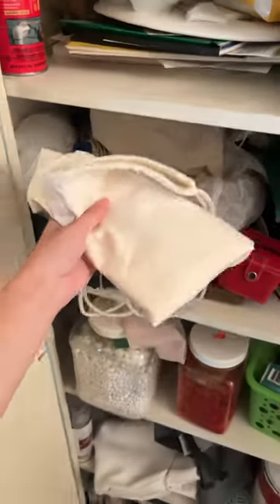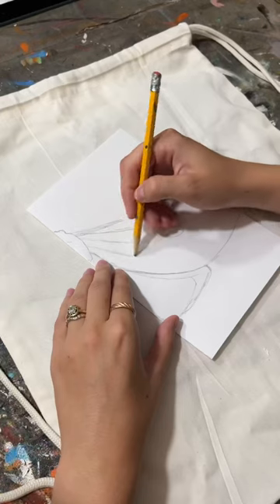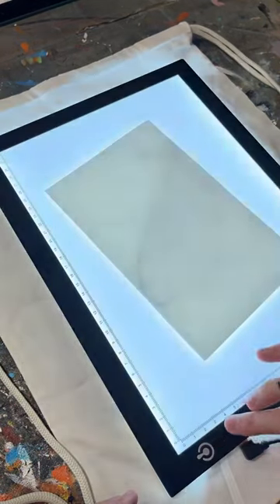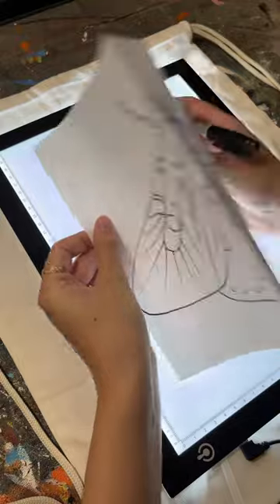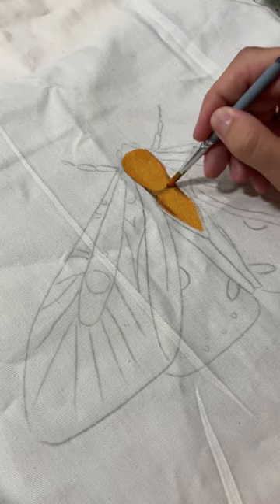Welcome to my craft closet clean out, my series where I go through my craft closet and actually start to use the stuff that I've been keeping in there. I found this brand new drawstring bag in my closet and I remembered that I had bought some a few years ago when I owned a painting studio and we used to host a summer camp.